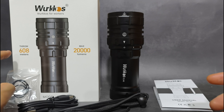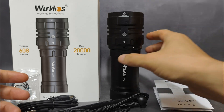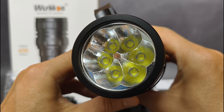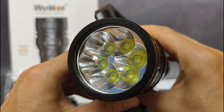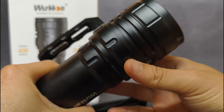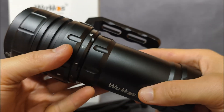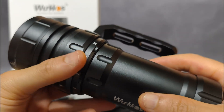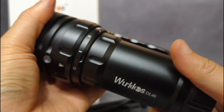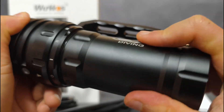This flashlight has 2,000 lumens for the max, with a throw of about 608 meters — it's really powerful, and it's quite heavy too. The LED color temperature is about 5,700K to 6,500K white light. Inside, it uses a large lithium-ion 46950 cell with 30,000 milliamp-hour capacity. You can also use it as a power bank.